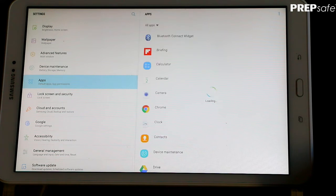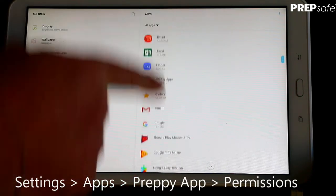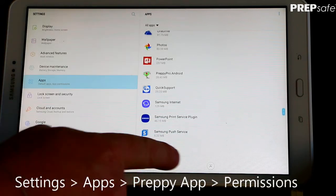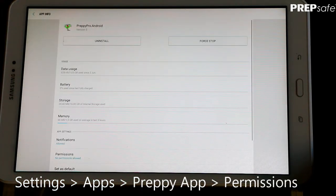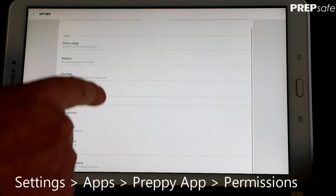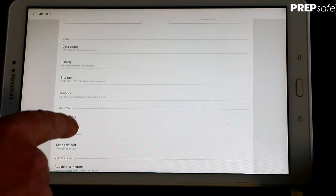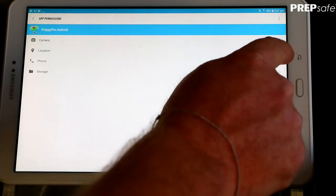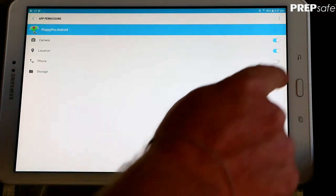Next, head across to Permissions. Press Apps, scroll down to the Preppy app — which will be alphabetically located — and head down to Permissions. Touch on Permissions and you will need to give the Preppy app permissions for the camera, location, and storage.